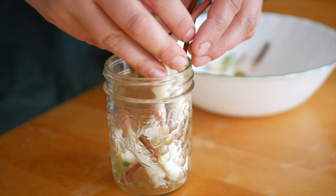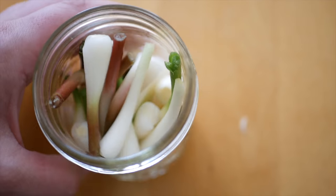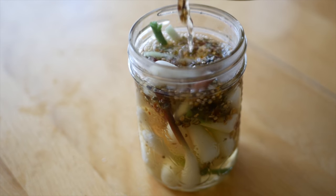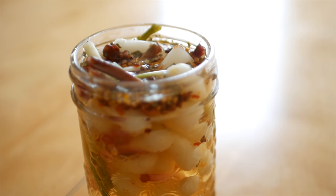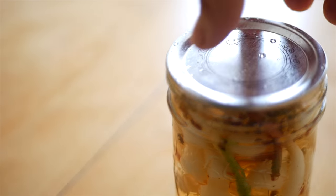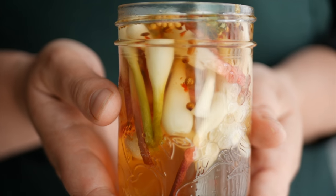Fill a sanitized glass jar with as many of the ramp bulbs as can fit. Once the pickling liquid has boiled and the sugar and salt are dissolved, remove the liquid from the heat and let cool to room temperature before pouring it into the jar. Fill the jar as much as possible, push down the ramps, and make sure they're completely covered in the liquid before putting on the lid. Fridge pickles will typically keep in the fridge for about 2 months, but of course use your judgment. The flavor will have properly developed after a day or two.